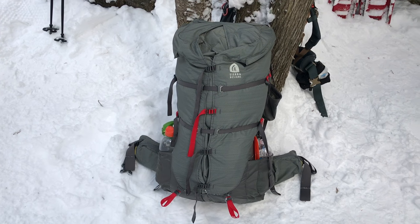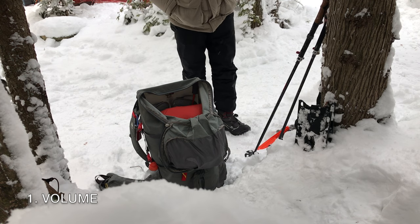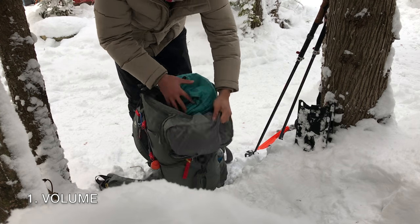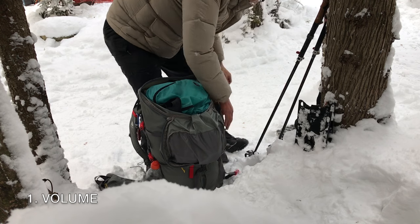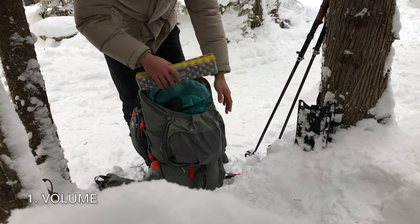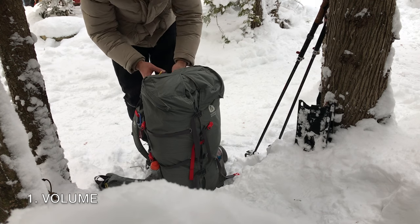Personally, I really like the following aspects of this backpack. Volume: for 3 season use, 40 liters is just the right amount of volume for my 11 pound loadout, including the pack. Initially, I was concerned that my items would bounce around inside the pack if I didn't fill up all the space, but you can use the compression straps to reduce the volume even further if needed. And boy, is this a nice looking pack.